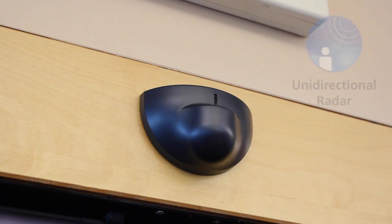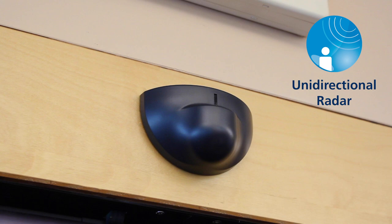By default, the EGLE sensor utilizes unidirectional radar, which increases energy efficiency by detecting approaching traffic while ignoring motion away from the door. The sensor can also be set to bidirectional detection.